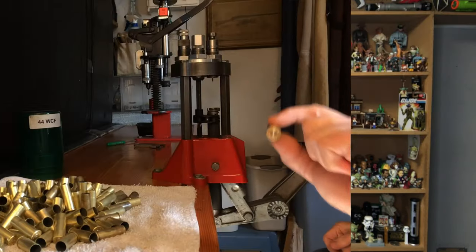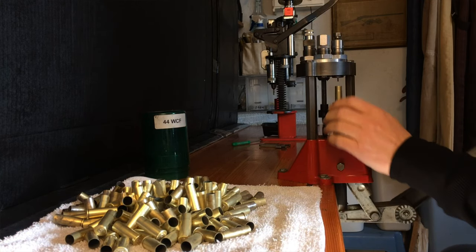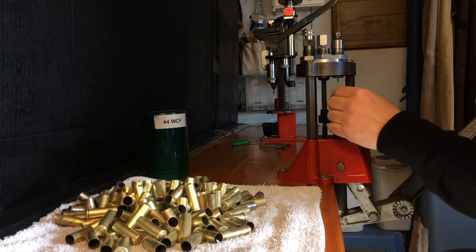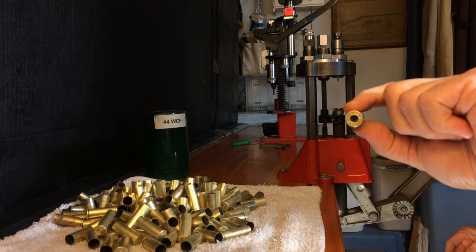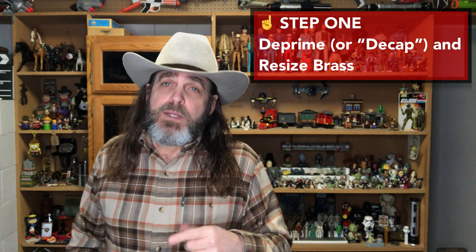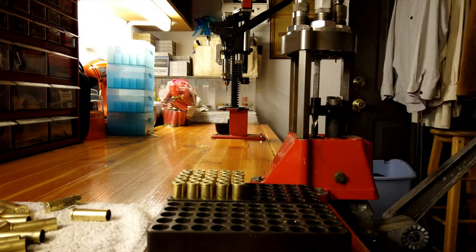Now with all that equipment, we're ready for step one. I run all of my brass — even new brass — through the resizing die of my Lee 4-hole turret press. This step forms the brass into the proper shape for chambering into a firearm and also removes the fired primer from a used shell. So again, step one: deprime and resize the brass cartridges. This step is also where I would check for any split cases and dispose of them.